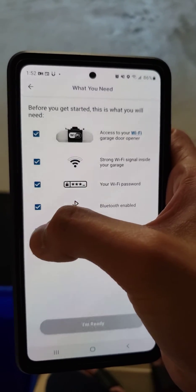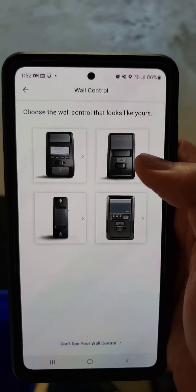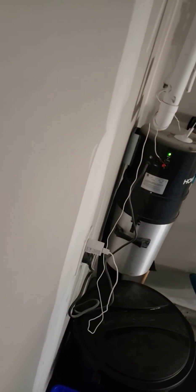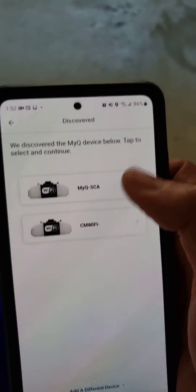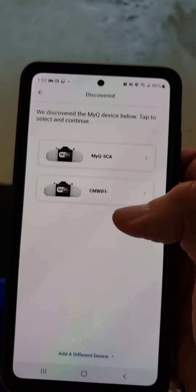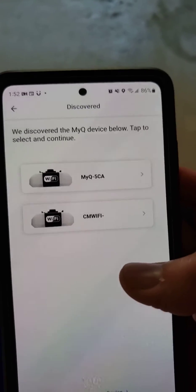Normally what happens is you live in a neighborhood and you're not the only one who has this garage door opener — maybe your neighbors have it too. And then you click Learn and you hear the beep sound. So I clicked it, you heard the beep. What happens is it probably gives you a list of these garage door openers, and you probably selected one of these thinking it's yours, but it's not connecting. I've been going back and forth with these two and none of them work.